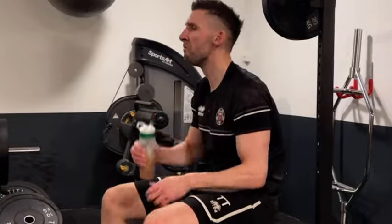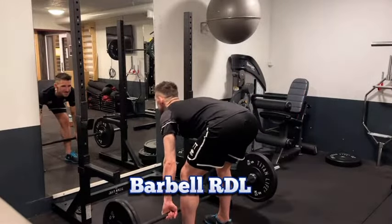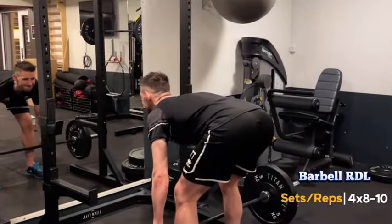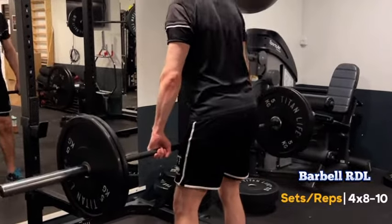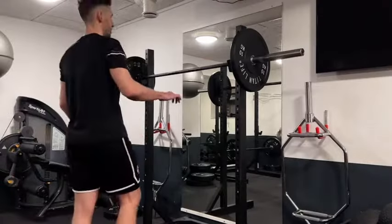Now on to barbell Romanian deadlifts — we'll do four sets of eight to ten. This exercise targets our hamstrings and lower back, building the strength we need for stability in goal.